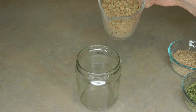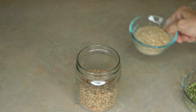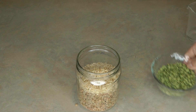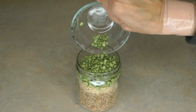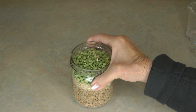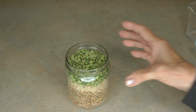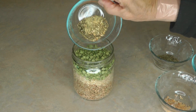Into your jar, add your cup of lentils, half a cup of brown rice, and a half cup of split peas. If things aren't quite fitting, tap it down and it'll settle into the nooks and crannies — then there's room for your spices.